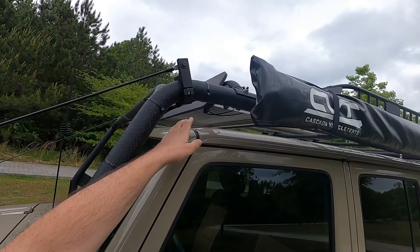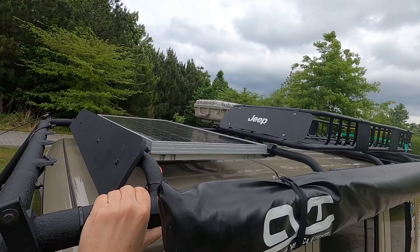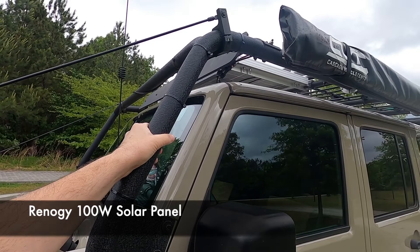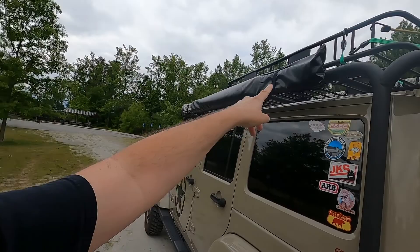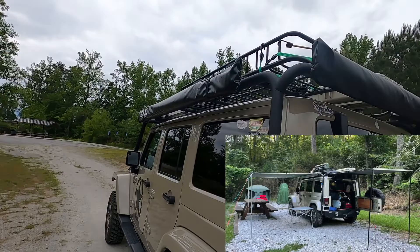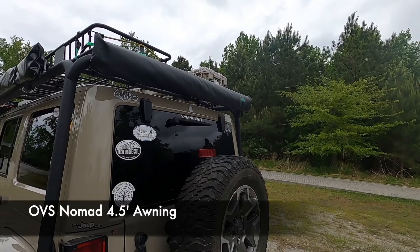Moving back, I have a fairing that I built myself to protect my solar panel — that is a Renogy 100-watt solar panel, and we'll talk about what that powers in a moment. I have a CVT Cascade Vehicle Tents awning — that's a 79-inch awning. I also have a rear awning; this is an OVS Overland Vehicle Systems four-and-a-half-foot wide awning that comes out as well.